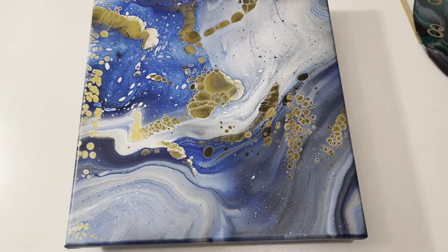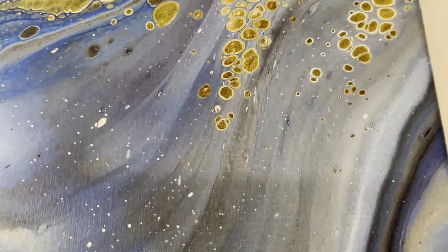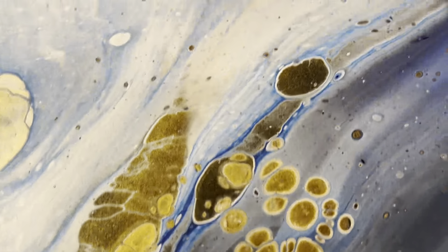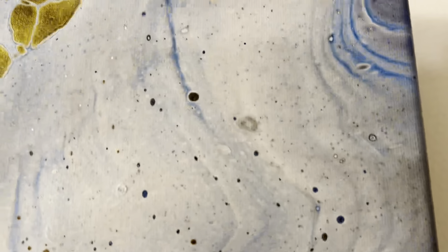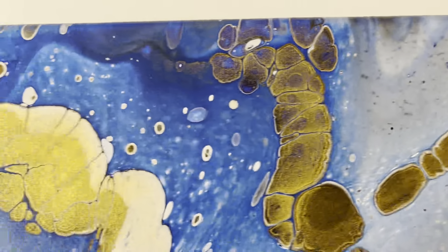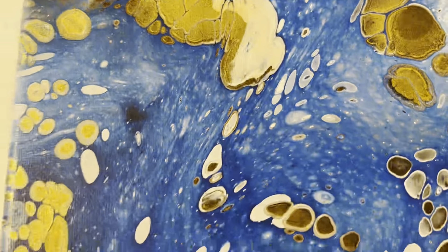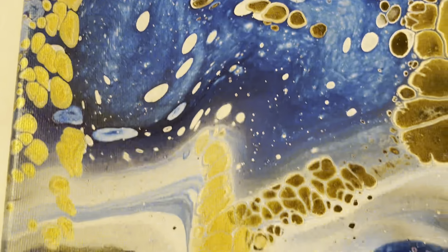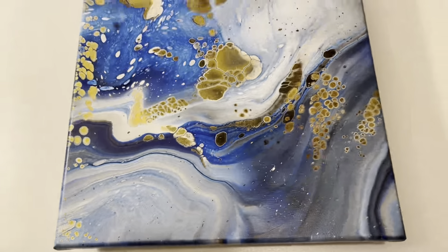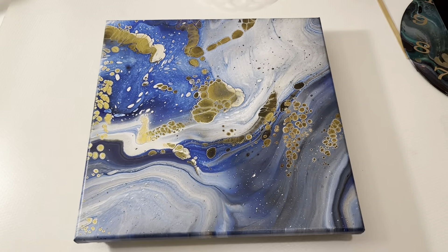All right guys, we'll be back when we have the dry results. Okay guys, here we have the dry results. We'll start in the bottom right hand corner — sorry for the shadow. A lot of gold cells popped up and I lost a lot of the brown — well, not brown, raw umber I believe it was. But anyway, this is what we got. Leave me a comment, tell me what you think, and I'll see you on the next video. Bye!